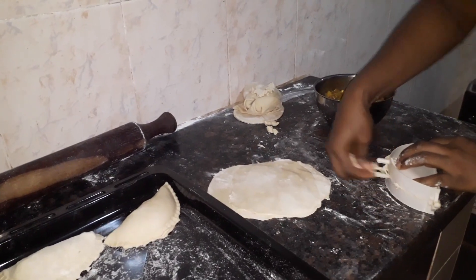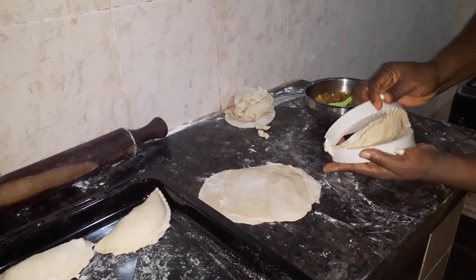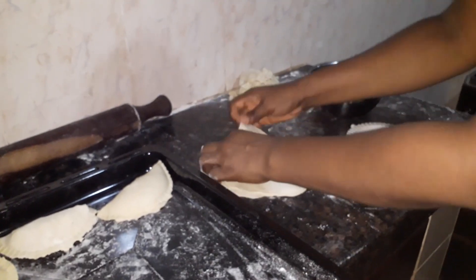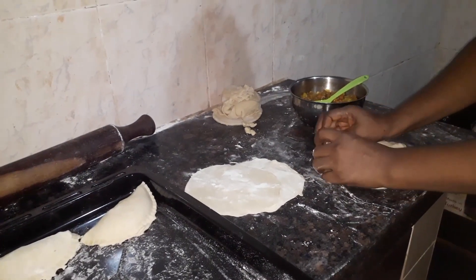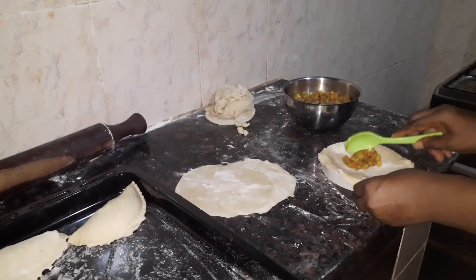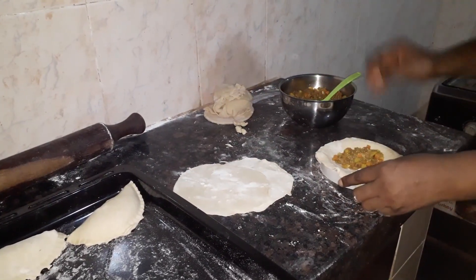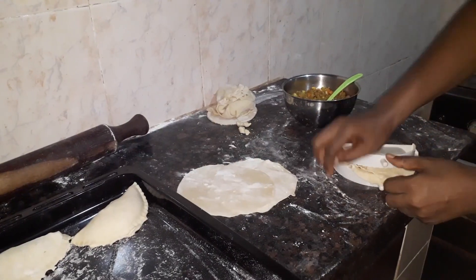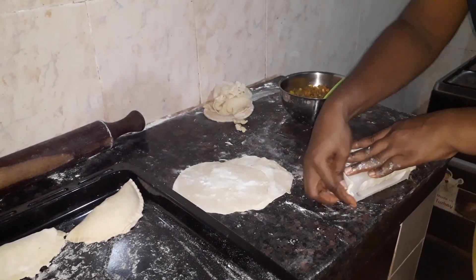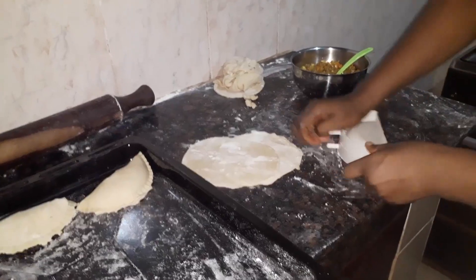I'll take from the excess dough and add it to seal each one. I'm going to be tidying them up — when we are through we'll use our egg wash to brush them. So that's what I'm going to do for the rest of the dough, and we'll have the number of meat pies we want — that depends on how many you want. You can do this until you have enough meat pies.